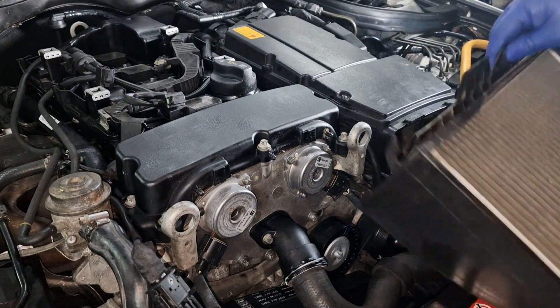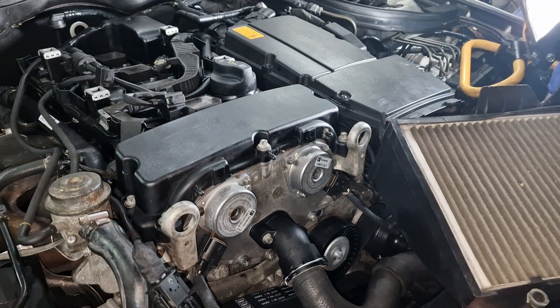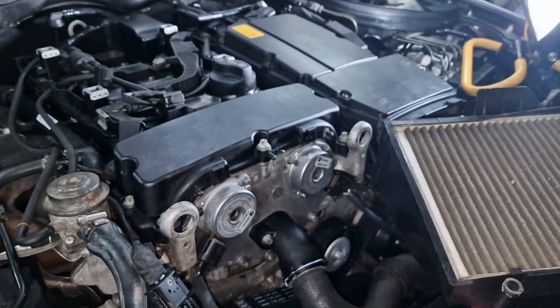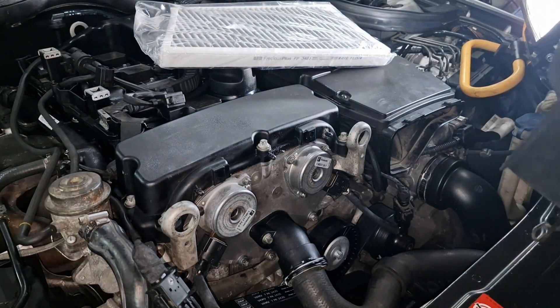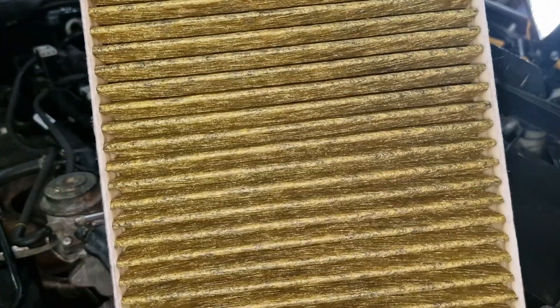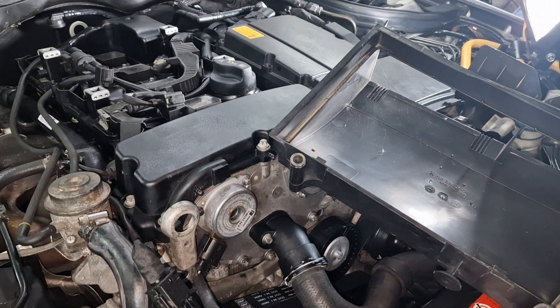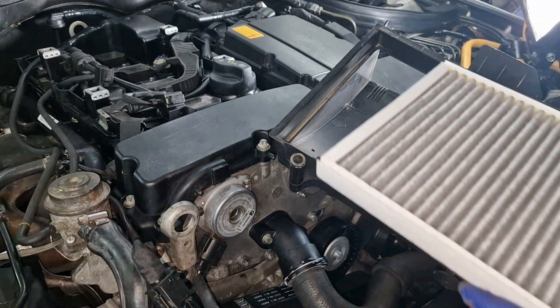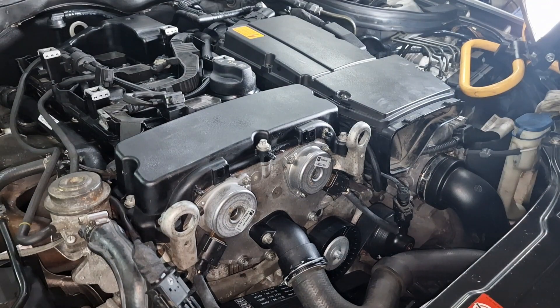Next, let's replace this crusty old filter. We have a brand new one. The yellow part is inside. This is completely miserable — this also keeps the unwanted things out of the cabin.